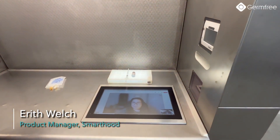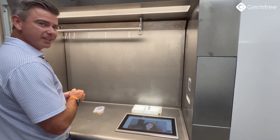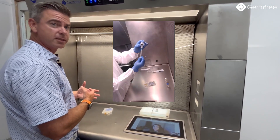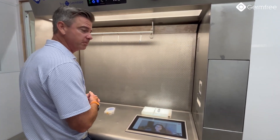Aerith, how are you? Can you see everything that we're doing? I can see everything that you're doing. This has been really helpful for in-process checks, for audit, or for training — to be able to see exactly what they're doing. She can see everything that I'm doing here within the SmartHood.